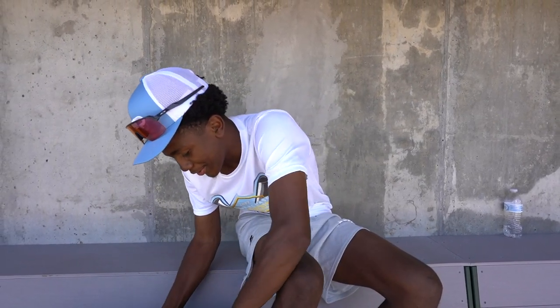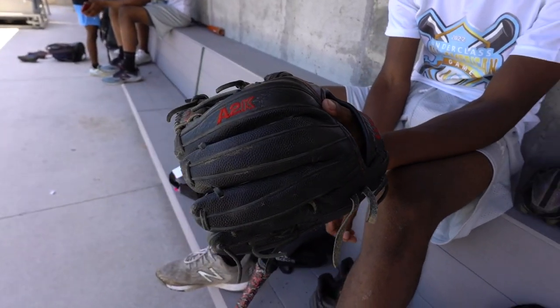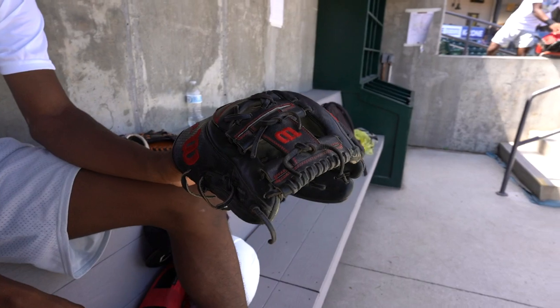Next, my infield glove. It's an 11 and three-quarters super skin. I've been using oil on it my whole life, basically. It's really a third base glove, but I use it for short, sometimes second. I have an 11.5, but I barely use that one.